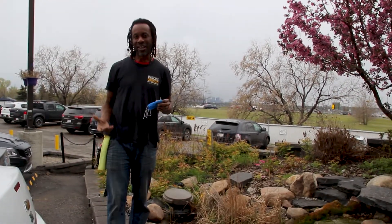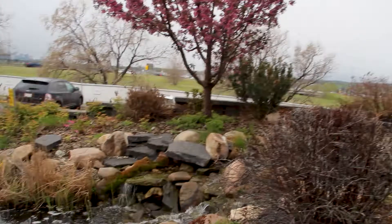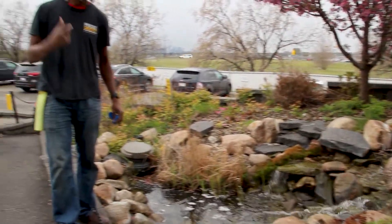Here we are outdoors at our pond. Let me talk to you about a few things you're going to be looking for once you are turning your pond back on, which most people are doing because our plants are really moving very quickly. There are a few maintenance tips to cover.